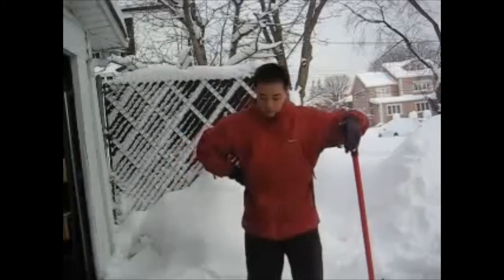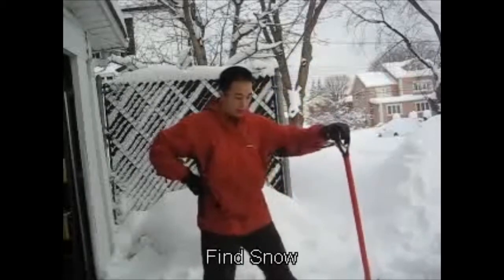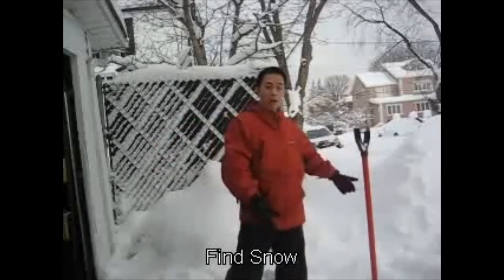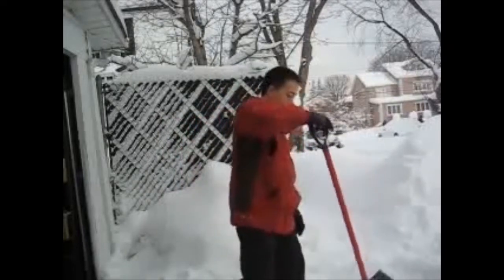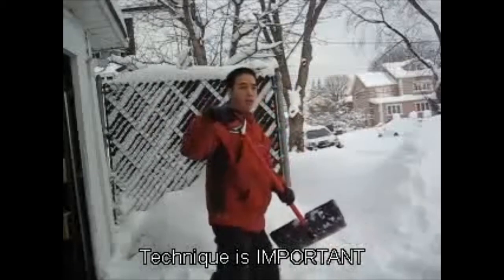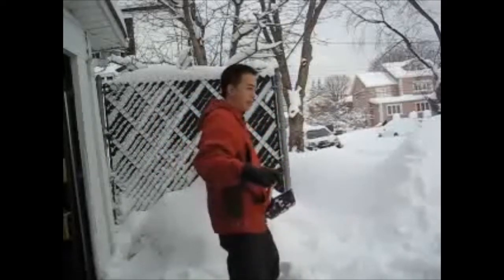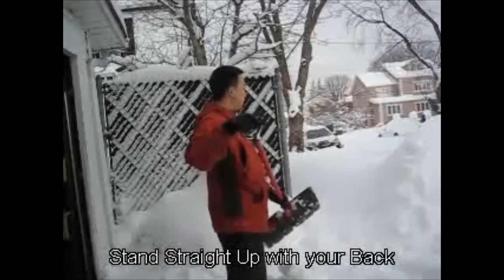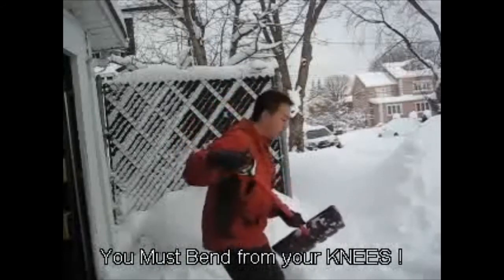I want to do a basic demonstration of the proper stance. The first thing you want to do is establish a ground position — I've found myself here in a pile of snow. So first: technique and stance. You want to stand basically at a straight angle, back is straight up, and you want to bend from your knees, like this.